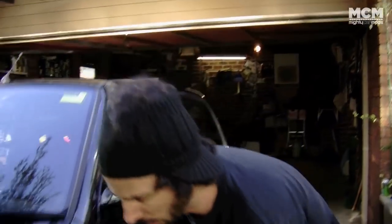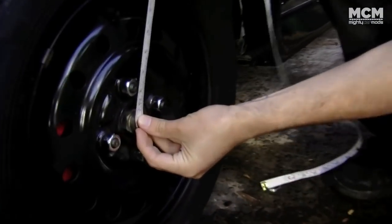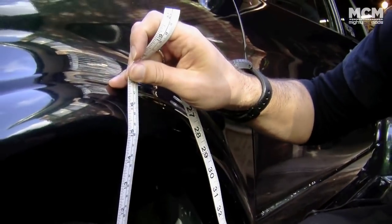Before we start, we're just going to measure where the car currently sits height-wise, so we can gauge how much we've dropped it once we put the springs in. The way to do this is measure from directly in the middle of the hub to the guard. On the passenger side, this is coming in at exactly 38 centimeters.